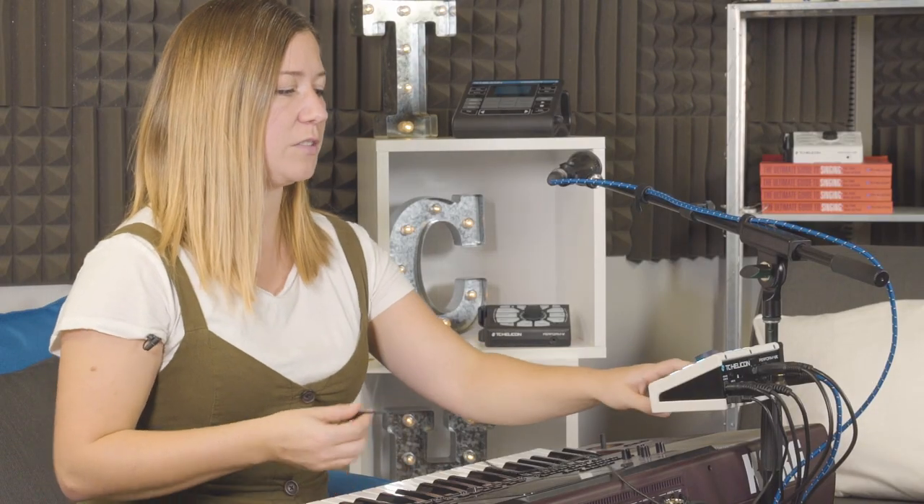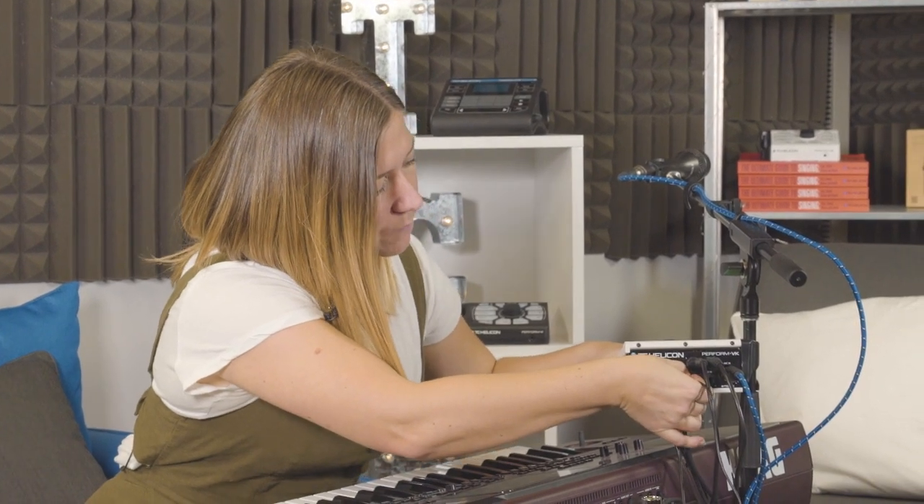All you're going to do is hold down the headphone button while you plug in the aux cable like this, and that's going to set it up so that it won't send that audio signal out to the mains.